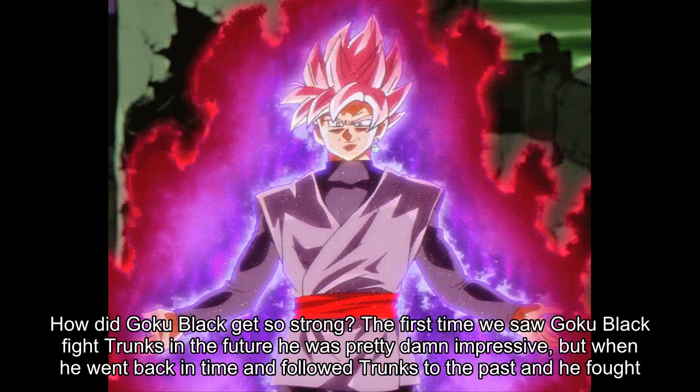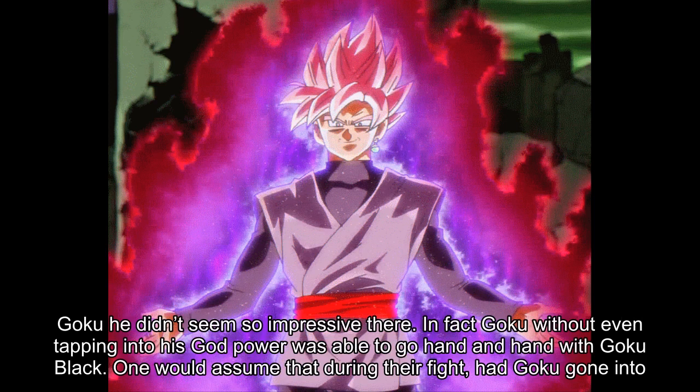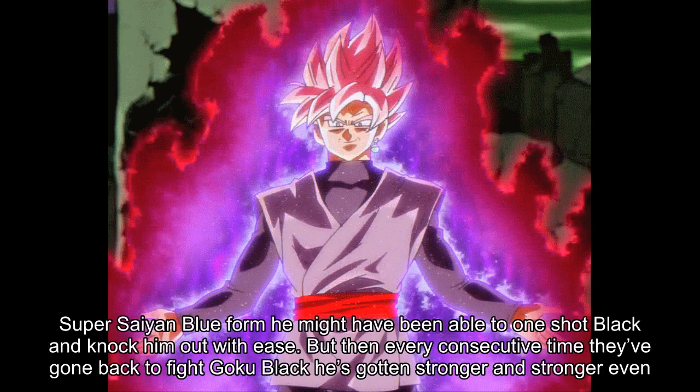How did Goku Black get so strong? The first time we saw Goku Black fight Trunks in the future he was pretty damn impressive, but when he went back in time and followed Trunks to the past and fought Goku he didn't seem so impressive there. In fact, Goku without even tapping into his god power was able to go hand in hand with Goku Black. One would assume that had Goku gone into Super Saiyan Blue form he might have been able to one-shot Black with ease.